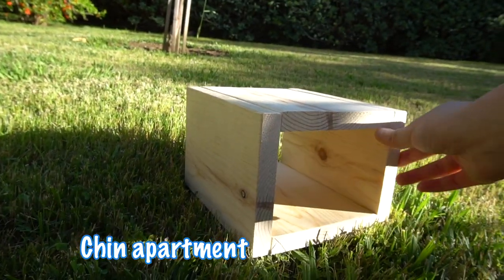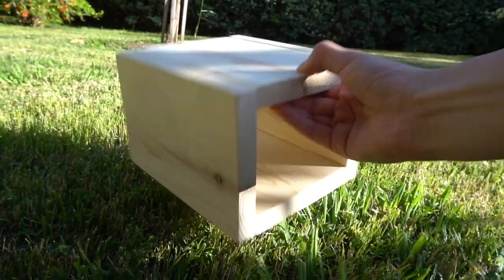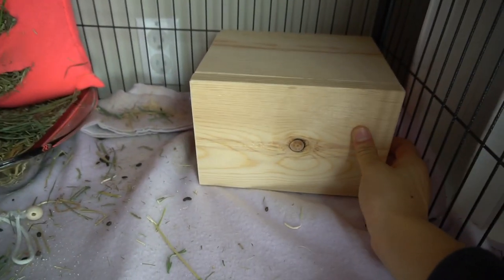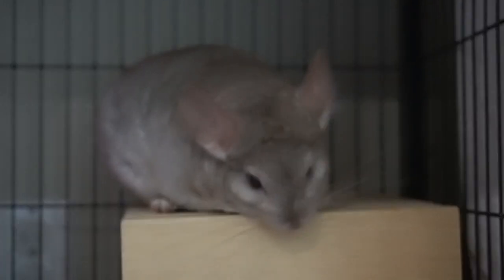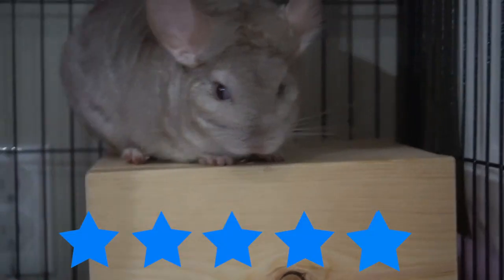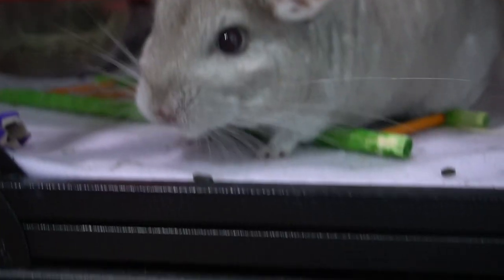The next item is a chin apartment. I wasn't really sure what this was when I ordered it since it didn't have a picture, so I just went for it. It turned out to be a little wooden hut for chinchillas. It's great because it gives them the option to hide inside or jump on top — two things in one! It's very sturdy and I'm placing it at the bottom of the cage. Pandora adores this little hut, and now she has two huts to choose from. I'd rank this 5 out of 5 — a great little hut at a great price.